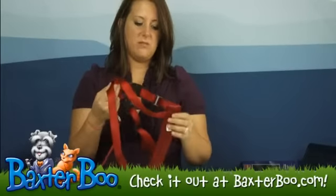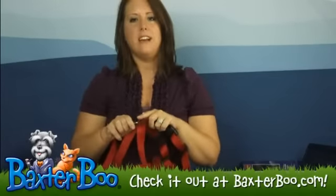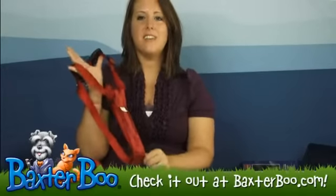It is extremely safe for your dog and it is going to keep them in place in the back seat, so they are not up and running and going all over the place. This is the Guardian Gear Car Harness in Crimson Red.